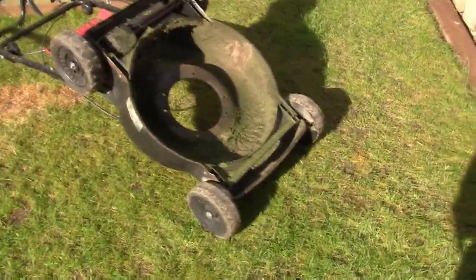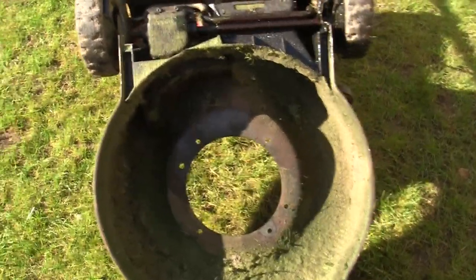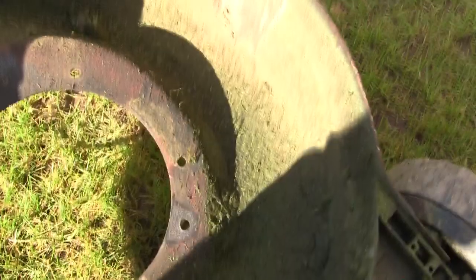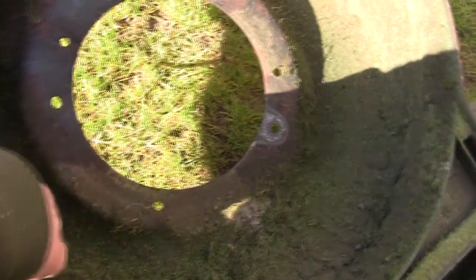Hi, welcome back to Repairing Lawnmowers for Profit. In this video I just want to quickly show you why lawnmower decks rot. If you've spent upwards of £300, £400, £500 on a lawnmower and you don't clean this sort of stuff off every year, that's what rots the actual deck.